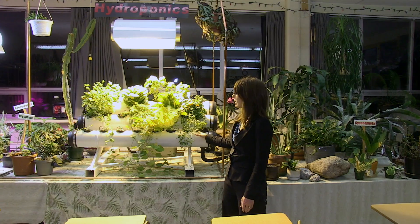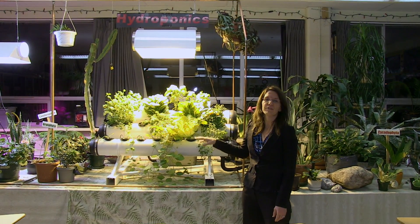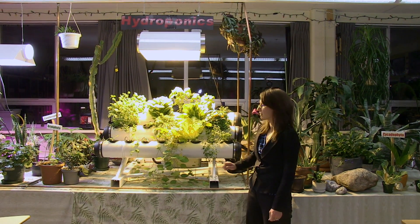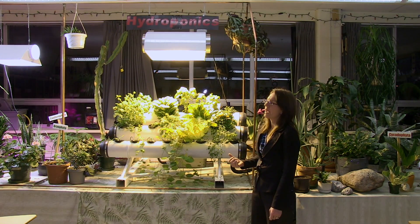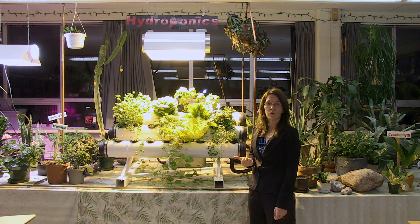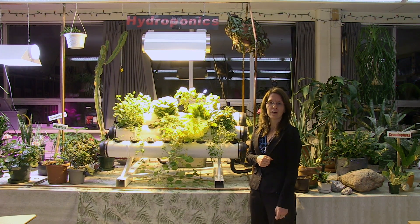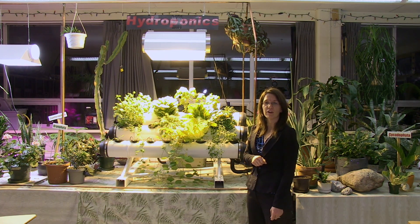This is a PVC drip system and growing in here I have a variety of herbs and some lettuce. I've done a few harvests of lettuce and then I just replanted it back with a few seedlings, as you can see. There are some flowering plants in there. This is a high-pressure sodium bulb — I did have a white one going for vegetative growth, and I'm now trying out an orange one to see how it works with vegetative growth as well. The orange is supposed to be better for flowering.